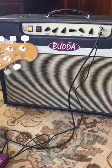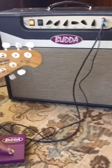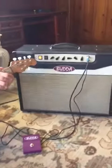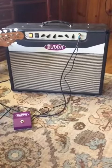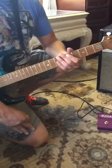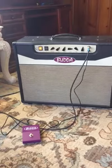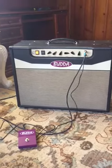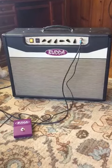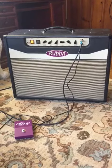You can also use the foot switch right here to change the channel. Anyway, that's the Budda Superdrive V40 212. I'd like $1200 for it, or best offer. Just let my wife know in the marketplace and we'll get it to you.